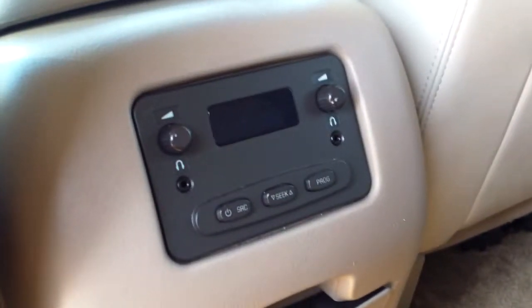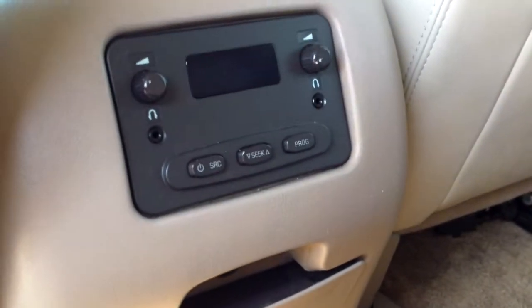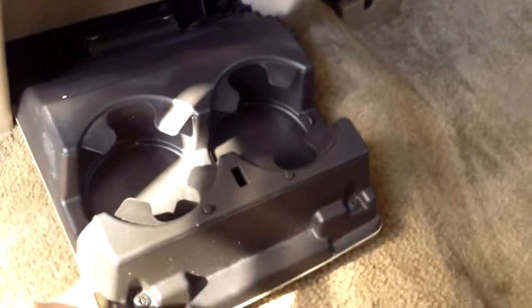We got the captain's chairs so we get the path through to the back seat. We do have the radio controls for the back here, and fold that down for a cup holder. The seats are in pretty nice shape.